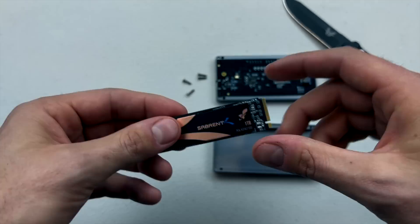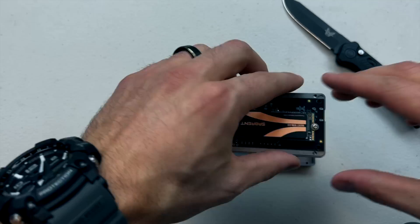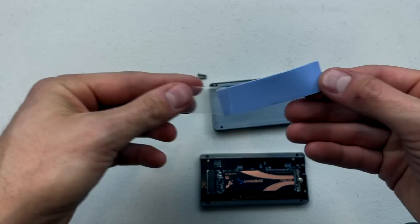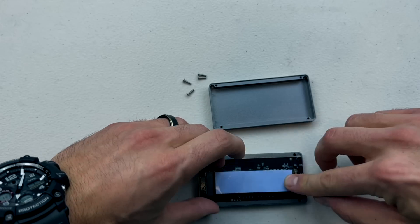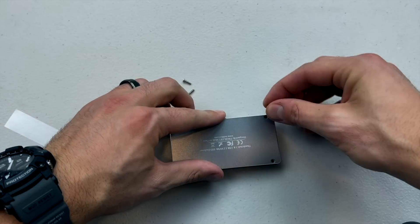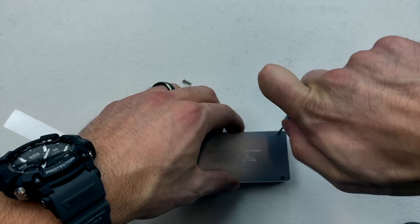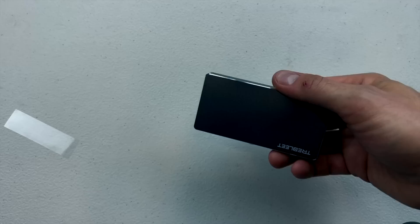Take it apart and open up the SSD itself — really great packaging, and there's a nice case. There's the drive; stick it in — it only goes in one way. Put the provided screw in to hold it in place, open up the thermal tape, place it on top, put the top back on the enclosure, and put the four provided screws back in. Easy peasy — we are done just like that.